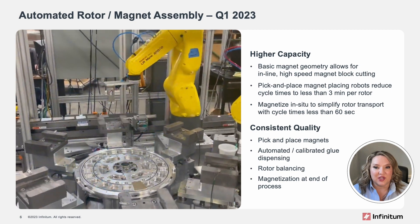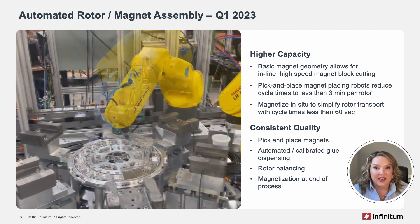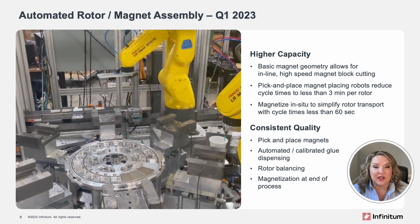We're also leveraging automation for rotor assembly to achieve consistent quality. Pick-and-place magnet-placing robots allow us to reduce cycle time to less than 3 minutes per rotor. The simplicity of our magnet geometry accommodates in-line high-speed magnet block cutting, and we magnetize pieces in situ to simplify rotor transport.